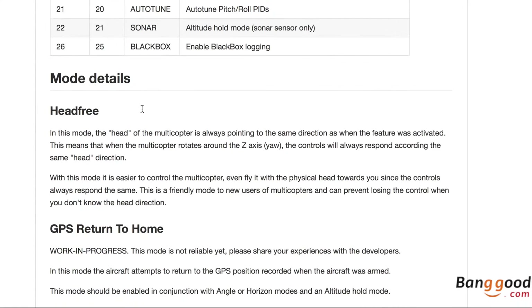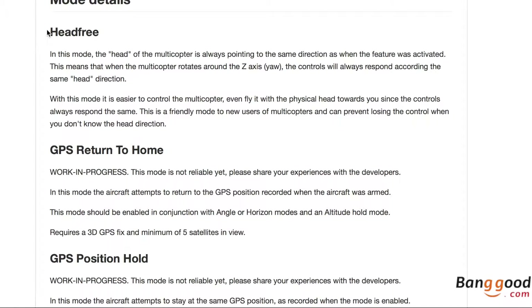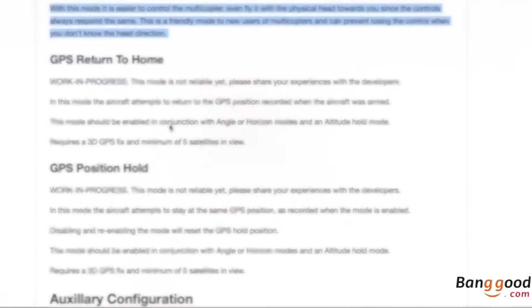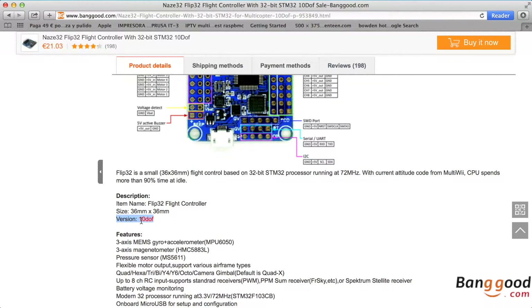Also worth remembering, it has a pressure sensor and compass built-in, so they are free, and you can add different modes thanks to these sensors. For example, with the compass, you can have three additional modes that make handling your drone easier — especially when it's rotating on itself and you need to get it back to you easily.